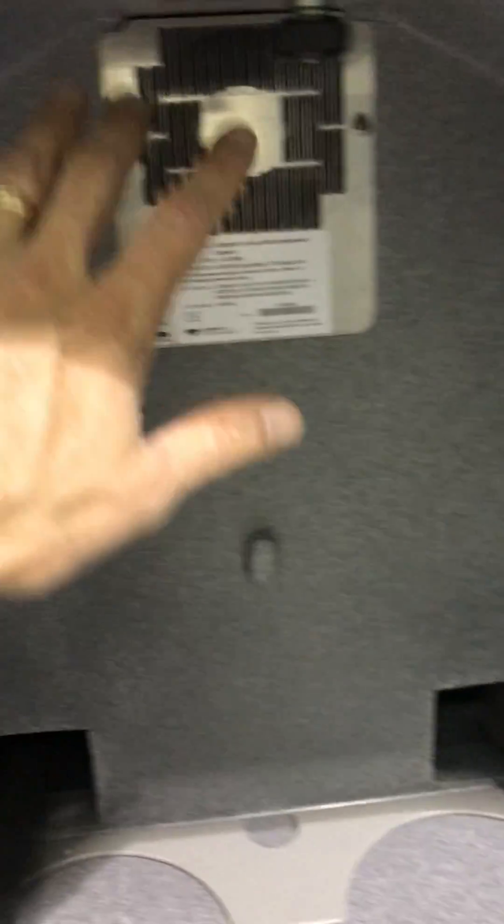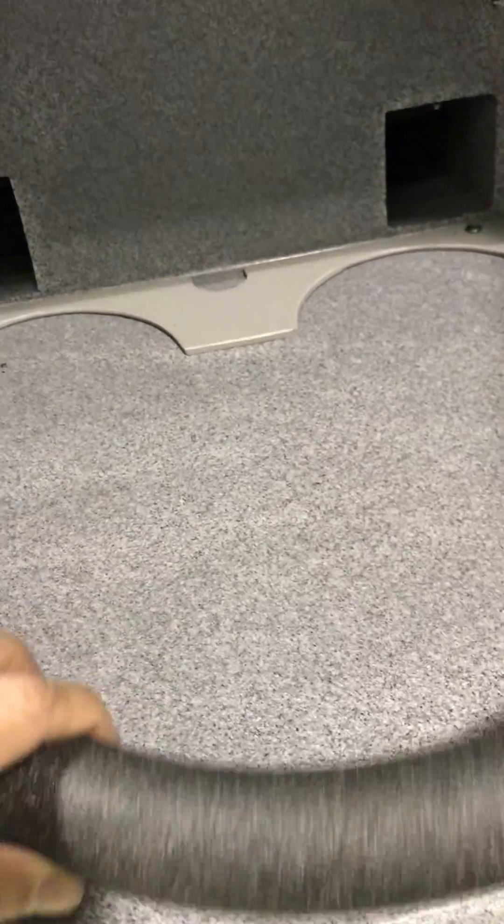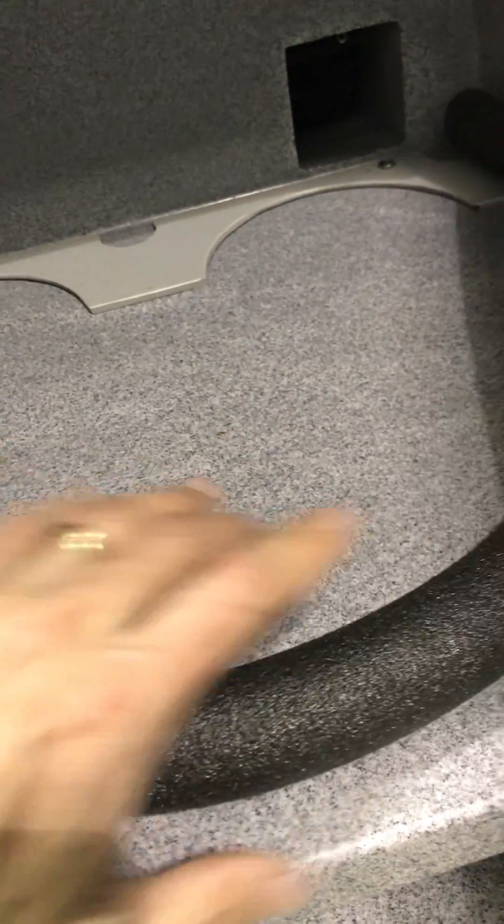Looking at the interior of the unit — it's getting pretty cold now, and it's only been on for a few minutes. I can feel the cold air coming in. As you can see, the center unit here — there's no tubes coming in here, and then maybe one at the bottom. There's the insulation coming in.